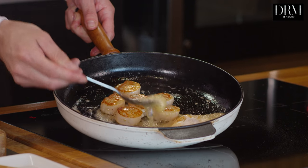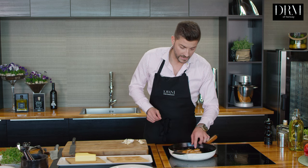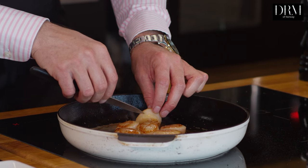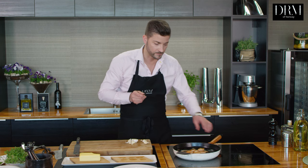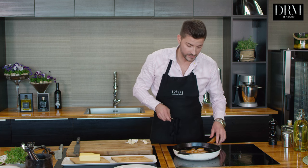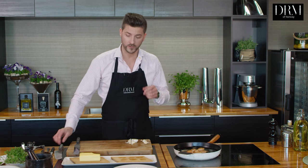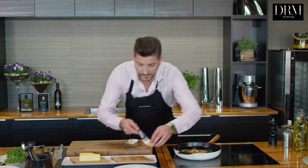Someone asked me once: how do I know when the scallops are finished? You can actually take a small knife, put it into the center of the scallop, and put it to your lips. If it's ice cold, the scallops are still raw. If you burn yourself, the scallops are overcooked. But if you feel a nice medium core temperature, they are perfect.